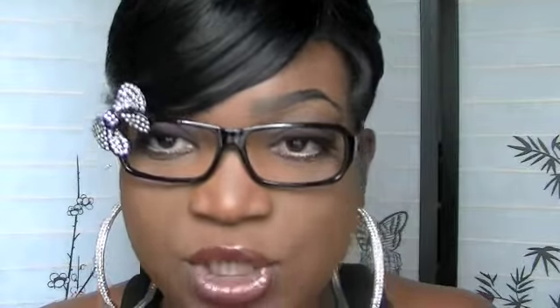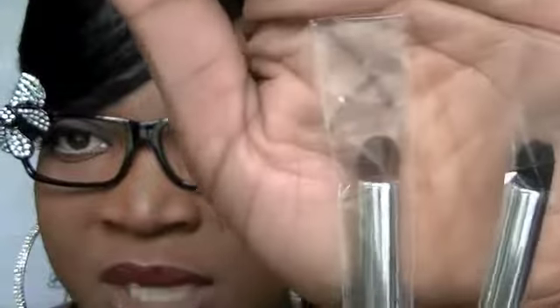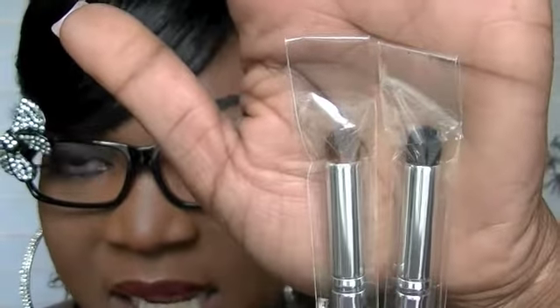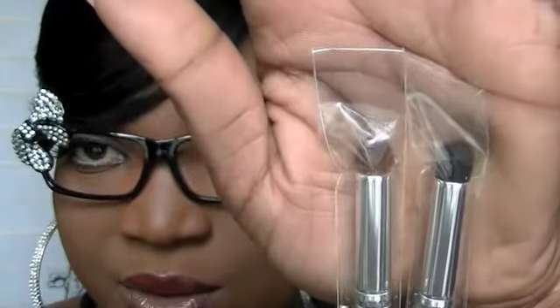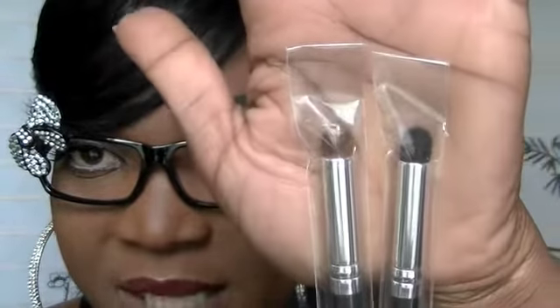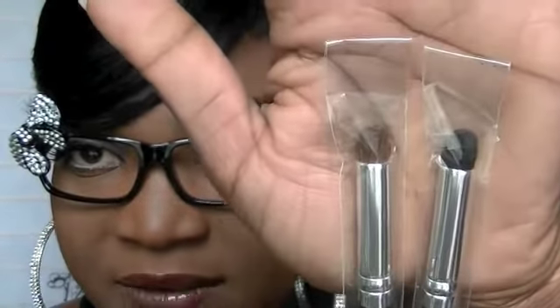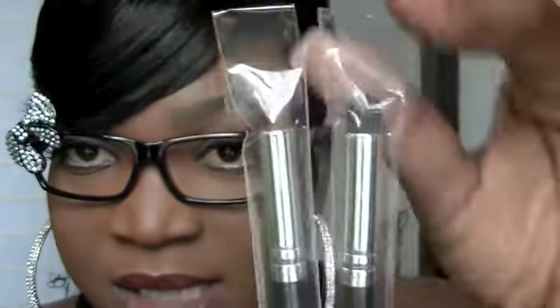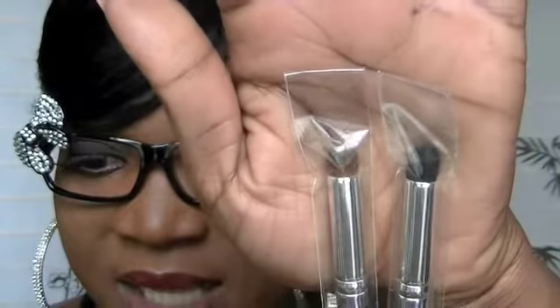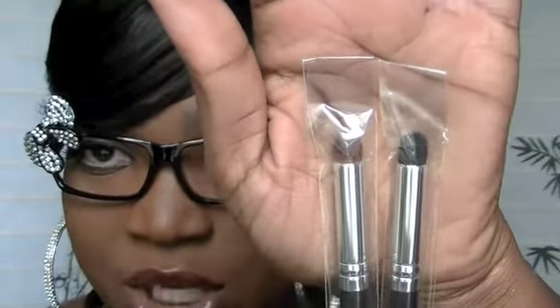The next brush is the Classic Shadow Dome, and I love this brush — it works really, really well when you're applying eyeshadow to the outer V area and want to blend it up. This is the synthetic and this is the natural. This is the Classic Shadow Dome.